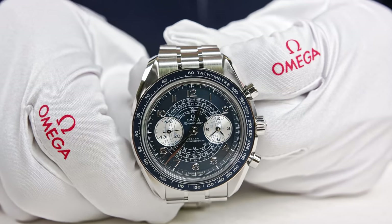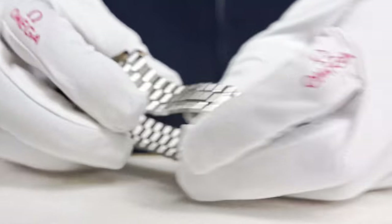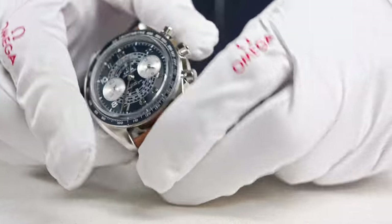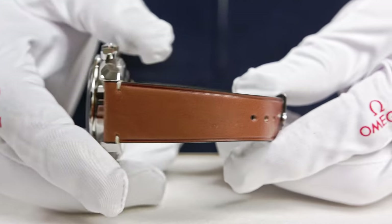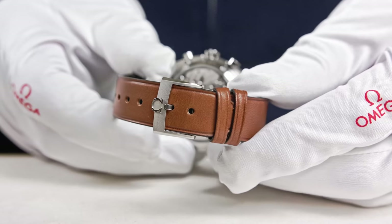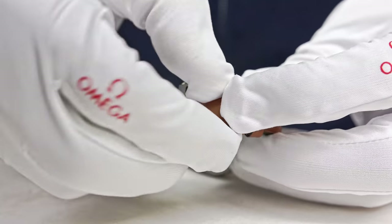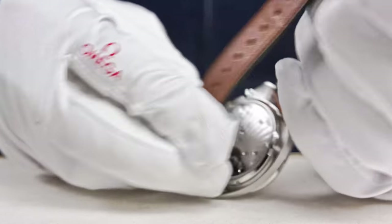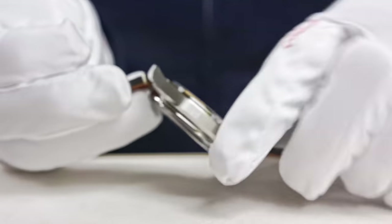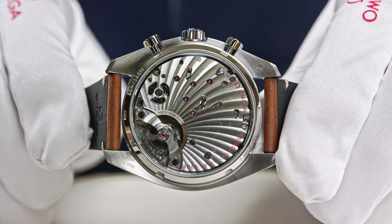If you're not keen on steel bracelets, Omega also offers a version with a leather strap. This is the same watch but in an execution with a nice brown leather strap. It has a vintage look inspired in the stitching details. It features a pin buckle, not a folding clasp — a classical pin buckle with the Omega logo. And of course, this gives a wonderful opportunity to show the beautiful movement decoration through the caseback.